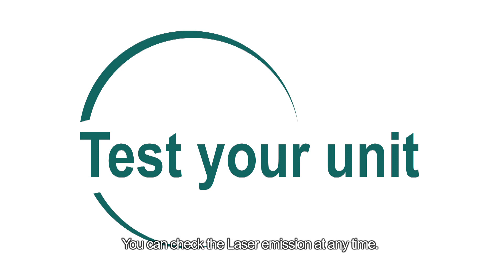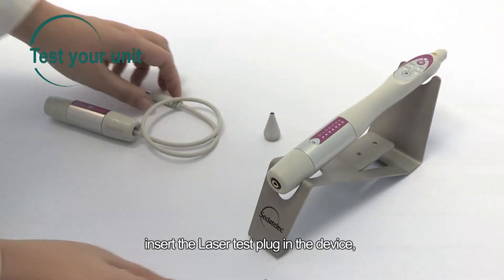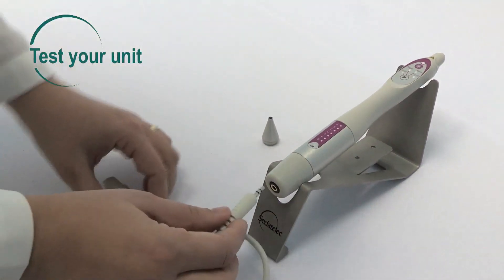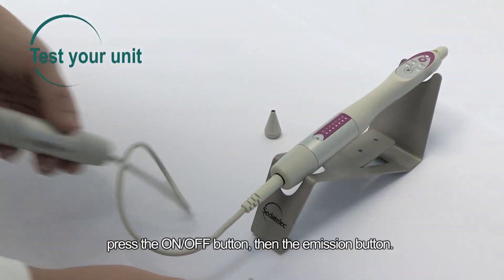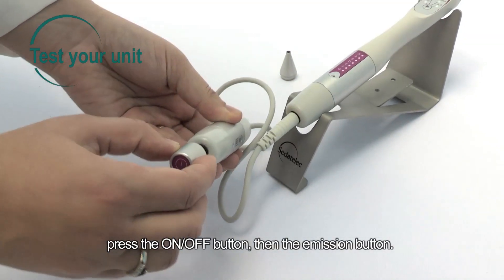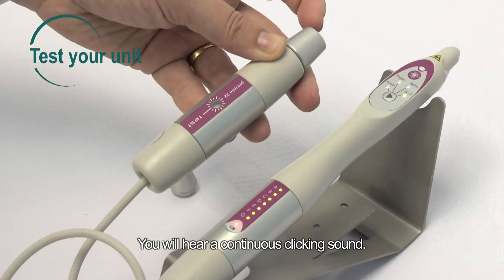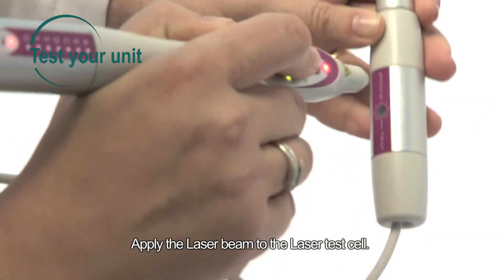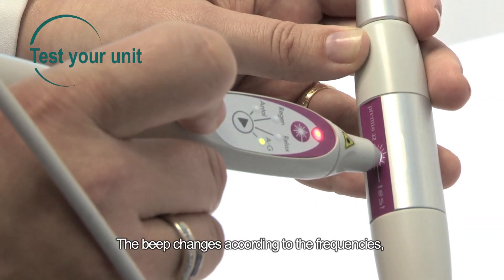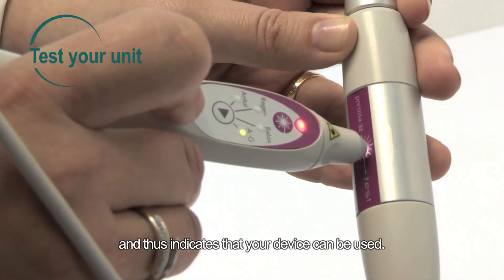You can check the laser emission at any time. To do so, remove the laser key and insert the laser test plug in the device. Connect the laser key to the laser test. Press the on-off button, then the emission button. You will hear a continuous clicking sound. Apply the laser beam to the laser test cell. The beep changes according to the frequencies, and thus indicates that your device can be used.